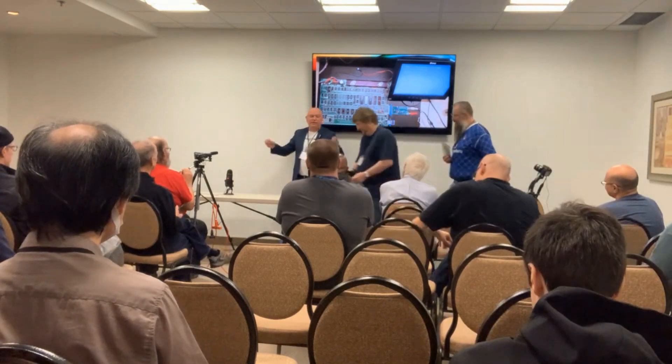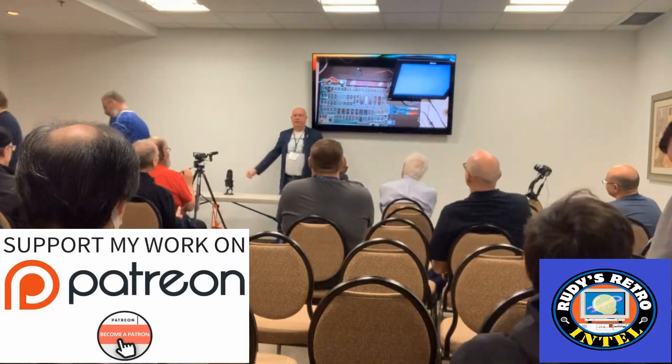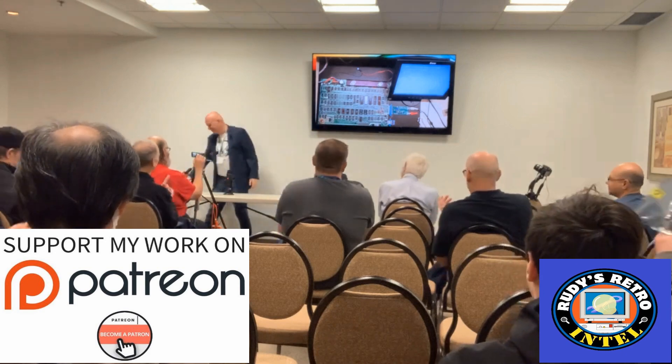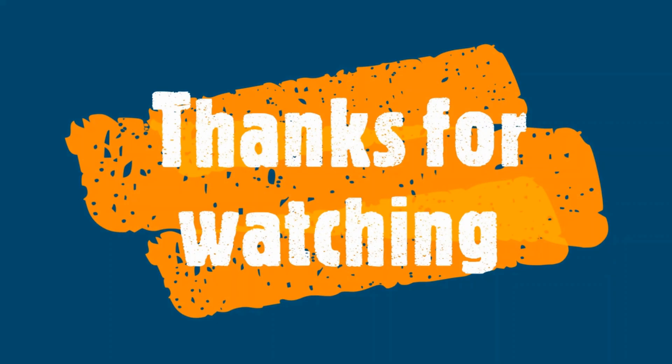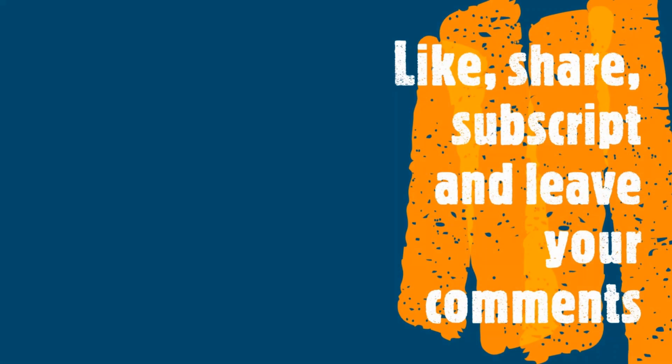Thank you everybody for coming. If you have any more questions, concerns, or you want to donate your Commodore PET to me, just come see me at the table on the corner. Thanks again.